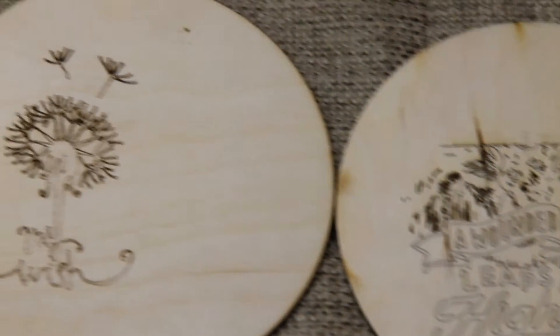Engrave at home. It takes only 5 minutes. Lasers and engravers made by Endurance. Order now.